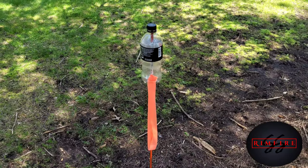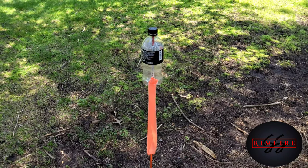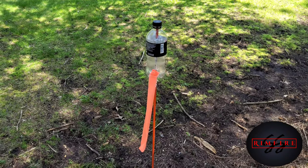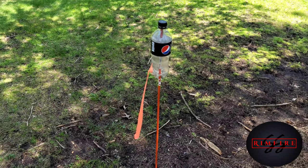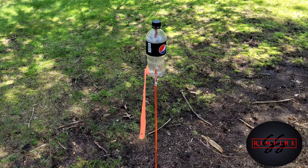That design works good too — a lot easier to do, a lot less trouble — but it's not quite as accurate as the other design. That's it, guys — that's my pop bottle wind indicator. Thanks for watching.